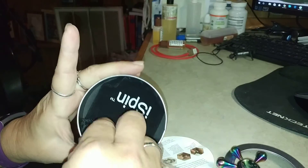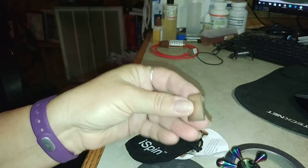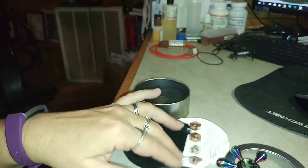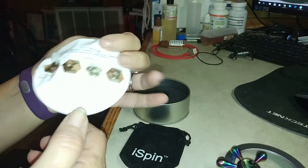Then underneath in your little can, there's something else in there — I'm not sure what that's for. But you get a little bag. If you don't want to carry your fidget around with you, you can just put it in the bag.